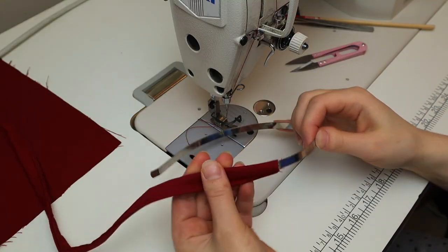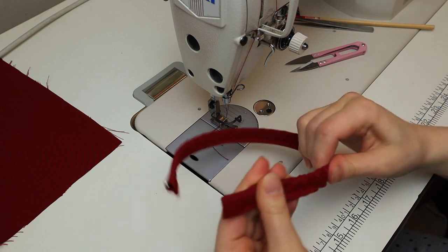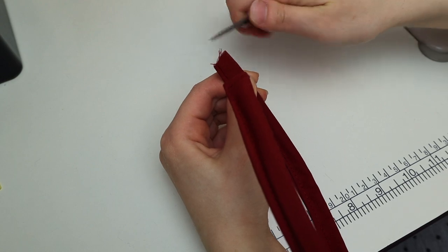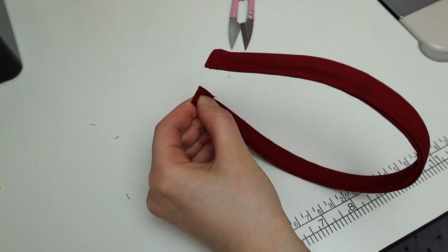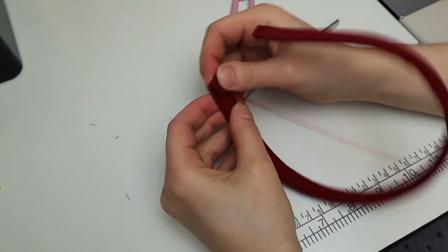Place the headband into the tube. Make sure it doesn't twist and make sure it's not too loose. Clean up the ends — fold it under twice and then hand sew it shut.